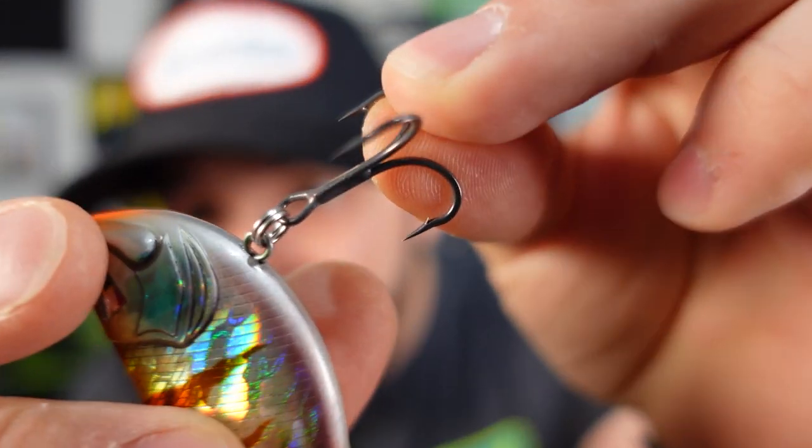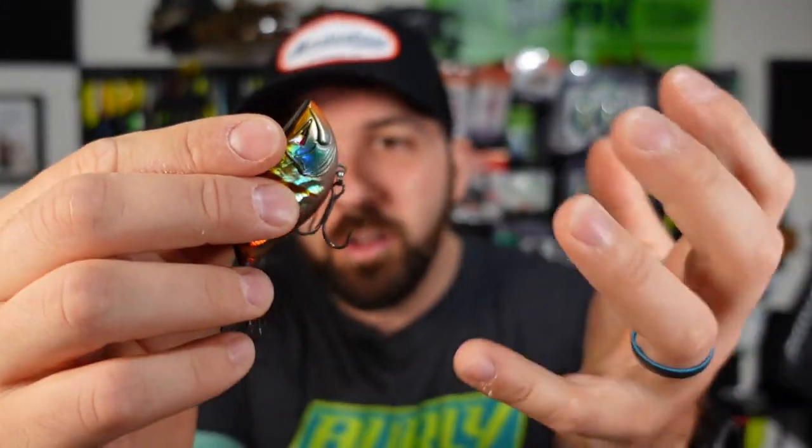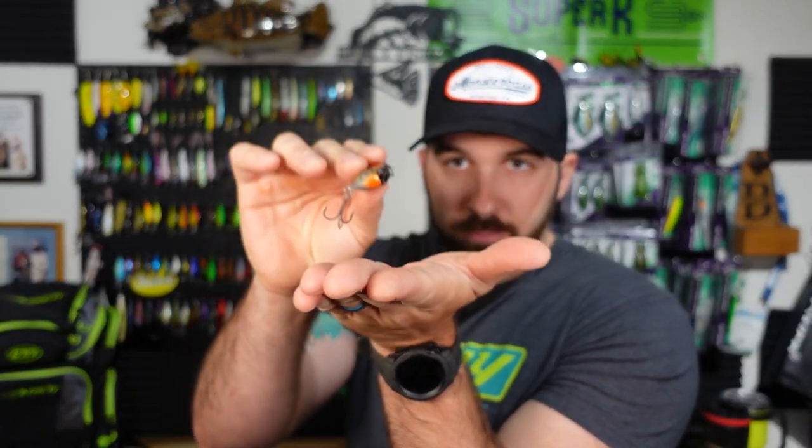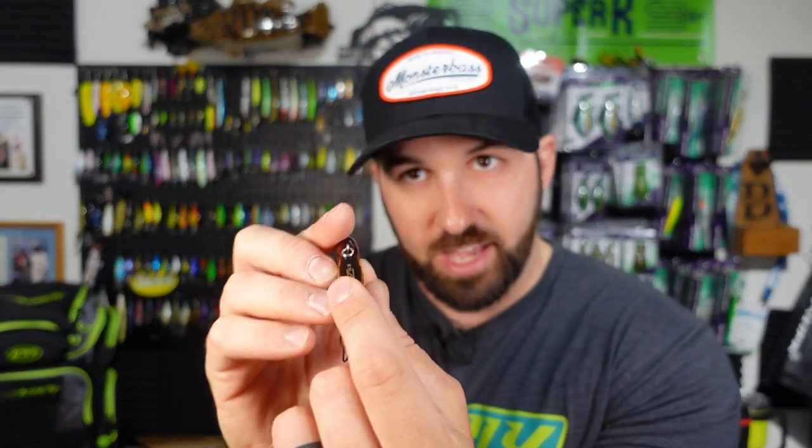It's got a real tinny rattle to it and some decent trebles. Generally what I'll do with this is cast it out and yo-yo it back — also known as ripping. Let that bait fall; sometimes you'll get bit on the fall. Your line might go slack and start moving. It hits the bottom, then on the yo-yo I just lift that rod tip up pretty quickly. Because of the flat head vibe it rises on the way up, then rinse and repeat — let it fall, rip it up, let it fall, rip it up. That's a fun, easy way to fish this and explore the water column until you figure out where the fish are biting.